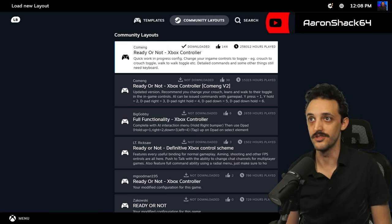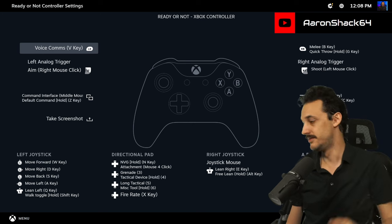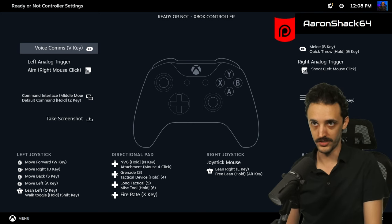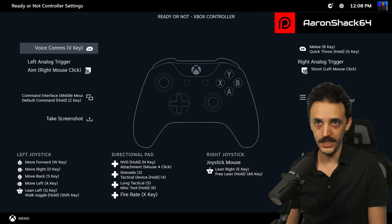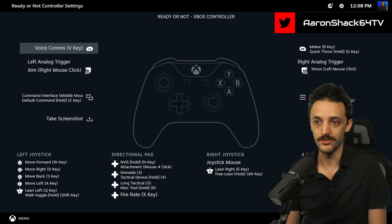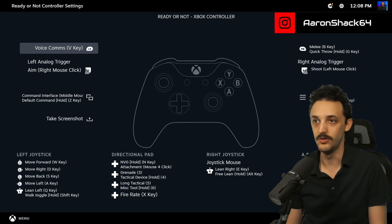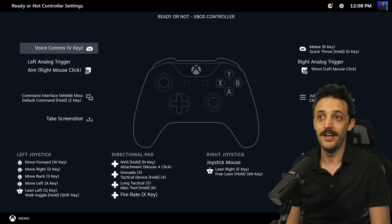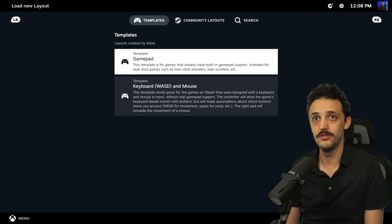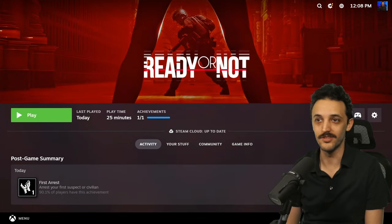The Xbox controller map looks just fine. You can click on it and see all the presets — voice comms are mapped to the left bumper, melee to right bumper, and quick throw for grenades. We'll get into all the other controls as we demo how this works in-game. This works pretty well, so once you have it set up you can simply launch the game from here.